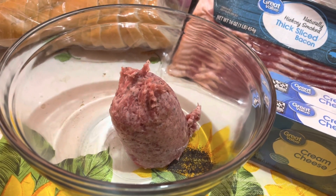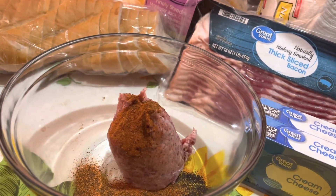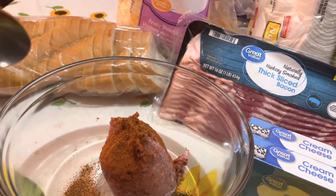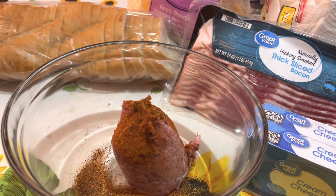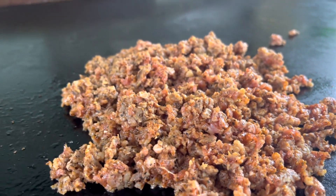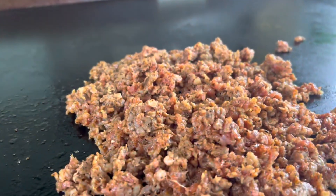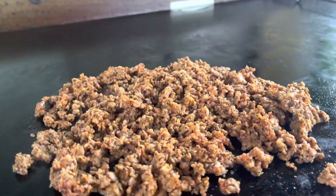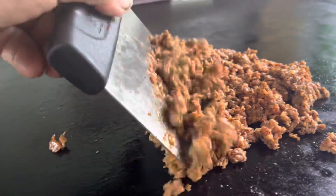To the sausage I'm going to add two spoonfuls — this is actually about one full-size teaspoon, but it's easier to do two half teaspoons. Cooking up the sausage on the Blackstone with the Smoke Bomb; smells fantastic, man.